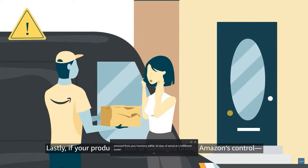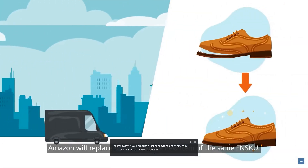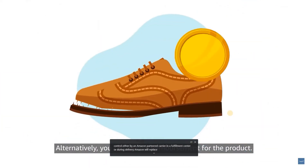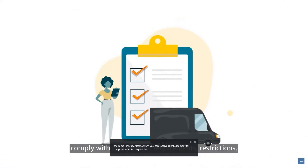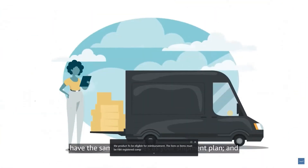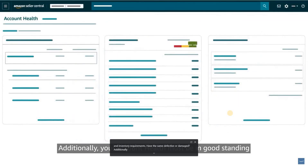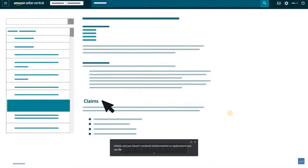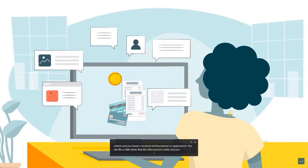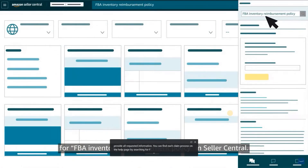Lastly, if your product is lost or damaged under Amazon's control — either by an Amazon-partnered carrier, in a fulfillment center, or during delivery — Amazon will replace the item with a new item of the same FIN SKU, or you can receive reimbursement. To be eligible, the item must be FBA registered, comply with FBA product requirements and restrictions, have the same quantities as your shipment plan, and not be pending disposal, defective, or damaged. Your account health must also be in good standing when filing a claim. You can find each claim process by searching for FBA inventory reimbursement policy in Seller Central.